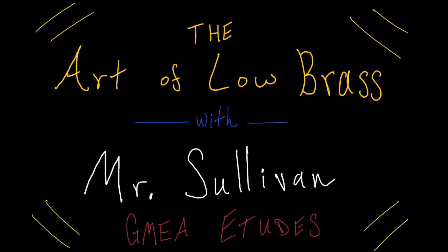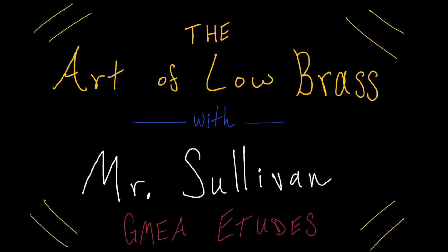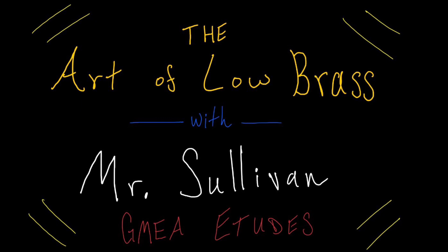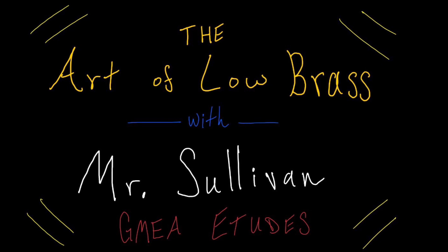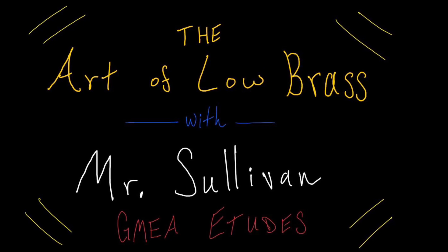Hey, how's it going everyone? This is Mr. Connor R. Sullivan coming at you with some practice tips and performance advice for the GMEA high school symphonic band grades 11-12 trombone lyrical etude for the 2024-2025 school year. I hope you find this video useful and helpful in your practice, and best of luck to you on your audition. All right, let's get started.